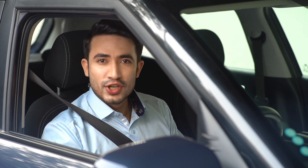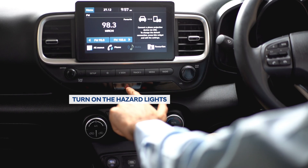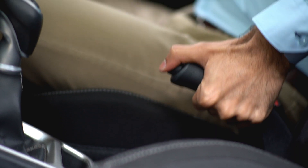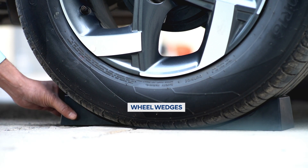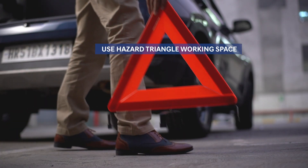Find a level stretch of road so that your car doesn't roll. Do not change the tire on a narrow road or near oncoming traffic. Turn on the hazard lights so that you're visible to other drivers and avoid a collision. Once you have stopped, use the parking brake and put it in first or reverse gear so the car doesn't roll. Using wheel wedges is also recommended.